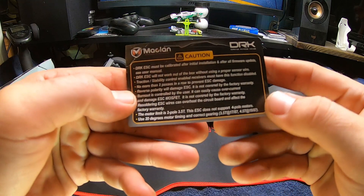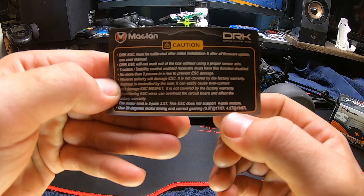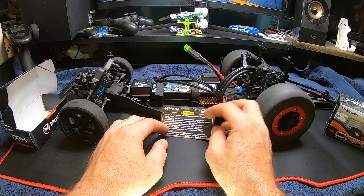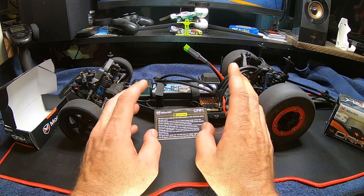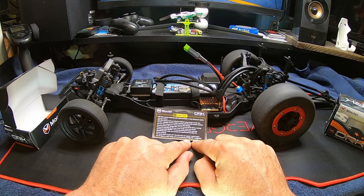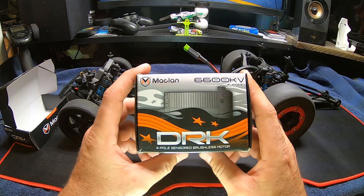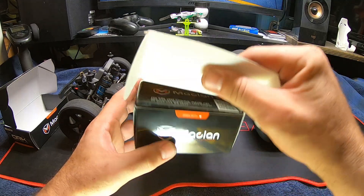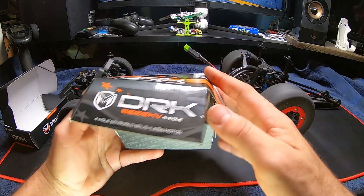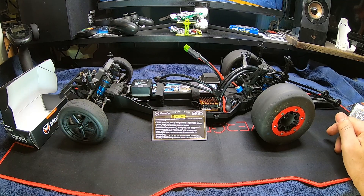With the ESC on the car they recommend on a three-and-a-half turn a 17-tooth pinion by 87-tooth spur, or on a four to four-and-a-half turn a 19/87 spur and pinion. When I first looked into the 6600KV four-pole motor — I'll open up the packaging to show what it comes with — they recommend a final drive of between 7.8 and 8.2.